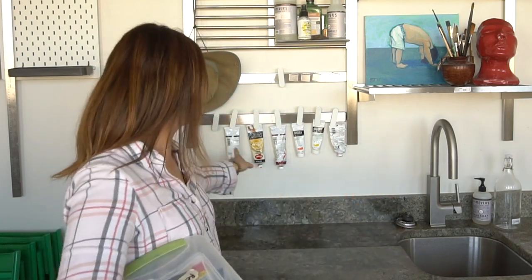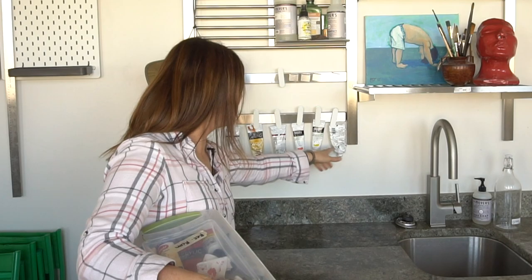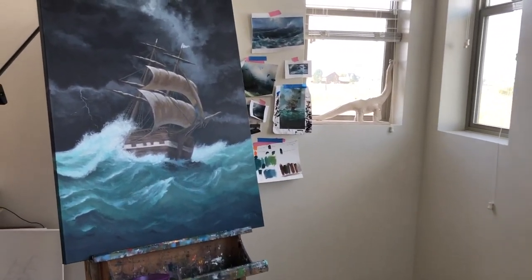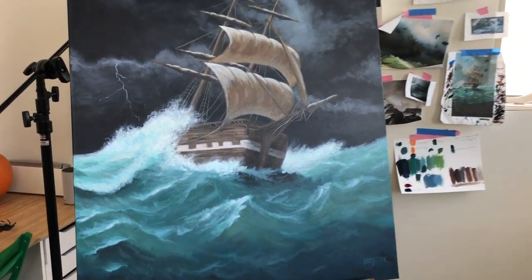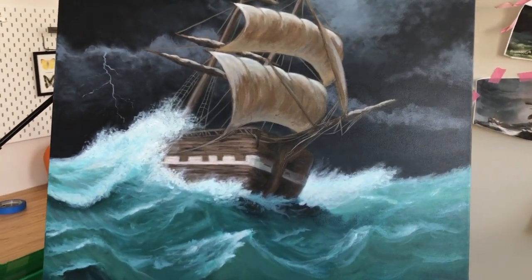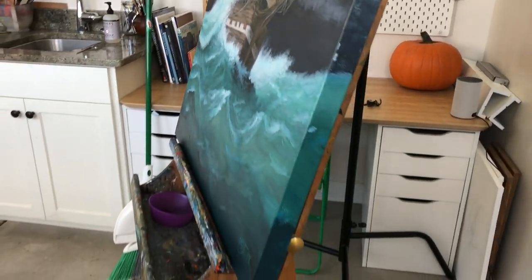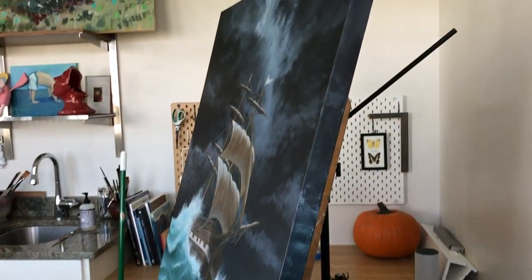So this ship painting, I literally only used these six colors for the whole painting, and that was just so everything kind of tied together. It was a really cool painting to work on. That's also why I didn't get a lot of tutorials filmed because I was working on it, but hopefully now I have some time to work on some other things.